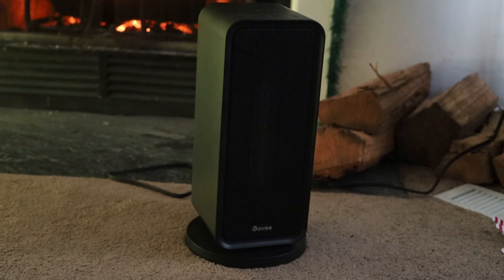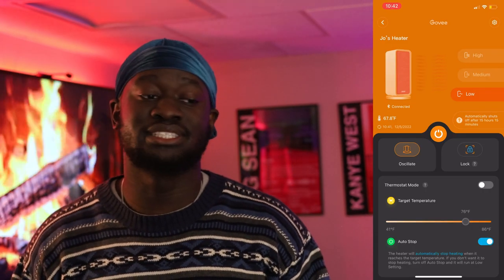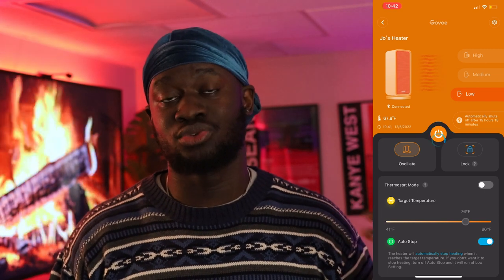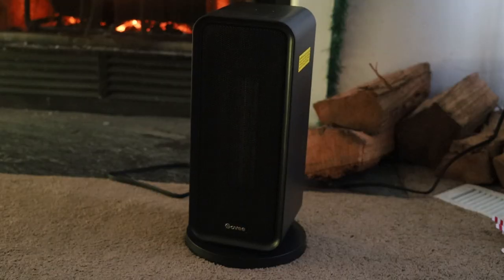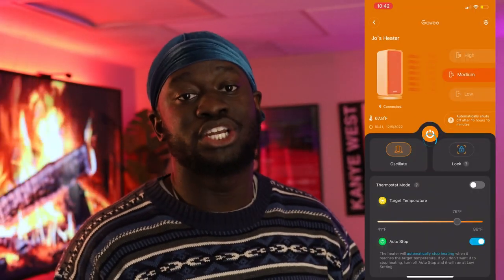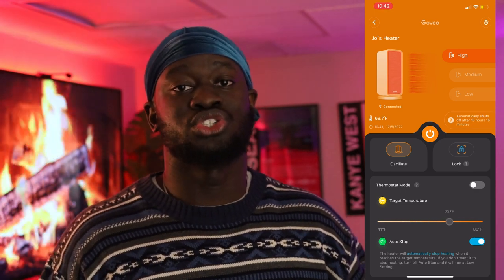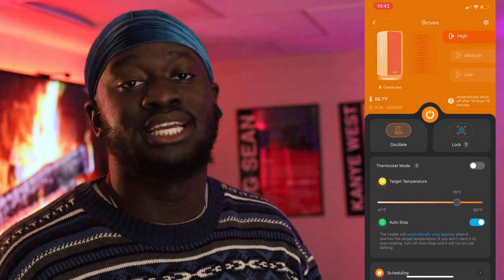Another gadget I picked up from Govee is their smart heater. Just like the other devices, I have it set to turn on at different times throughout the day. What's really cool is that it's oscillating — like a fan, it moves 180 degrees to spread heat all over the room. You can also set a target temperature, and the heater will turn off once it reaches that temperature, which is a great way to save money in the winter.